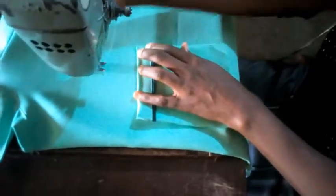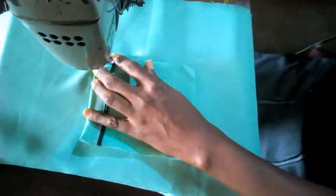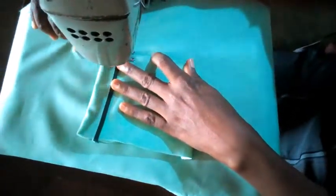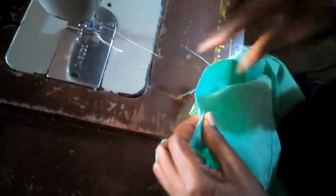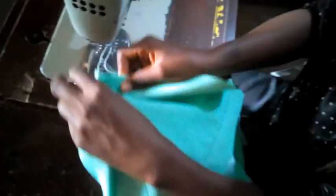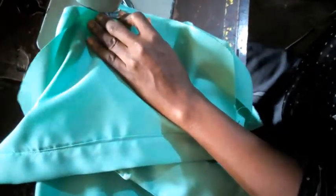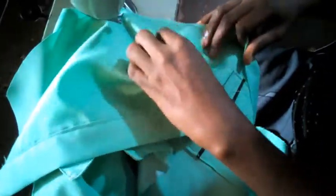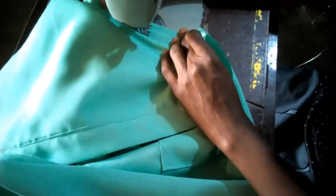This is the fixing of the sleeve. I have a notch, so I'm going to place it right at the joining and seal round. Now the sleeve has been fixed on both hands.